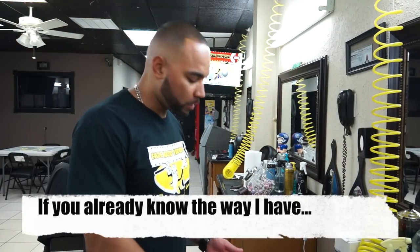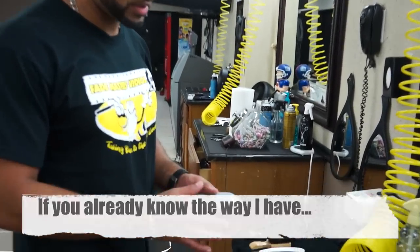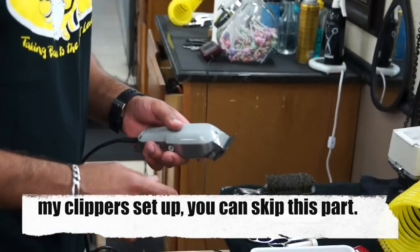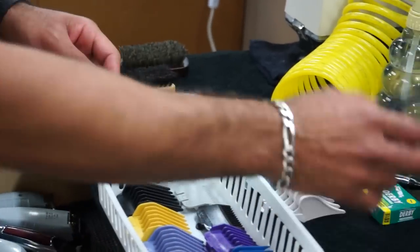I want to go over my clippers really quick. I use a pair of Wahl Seniors. I keep these the same way they come from the store and I use all the guards for it, from the half guard all the way to the number 12.